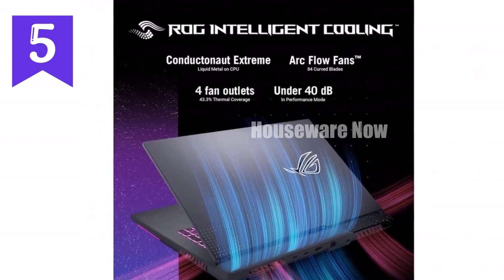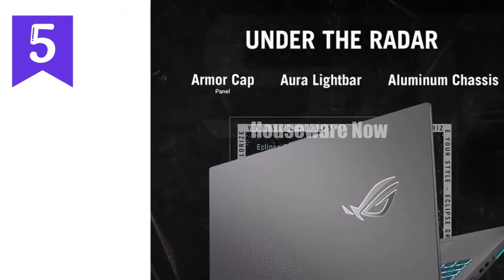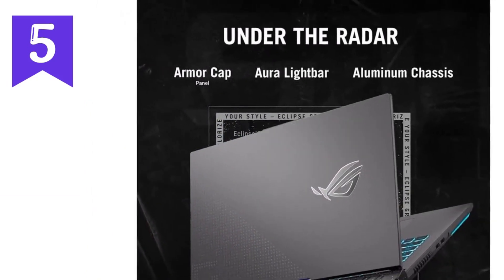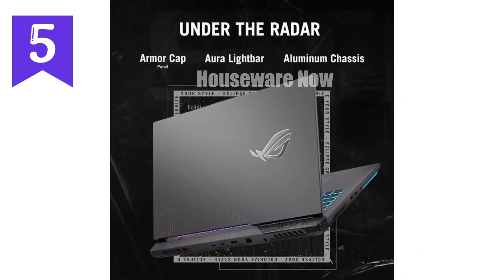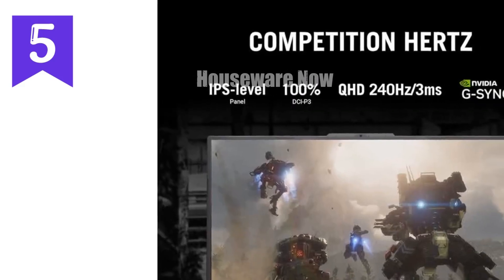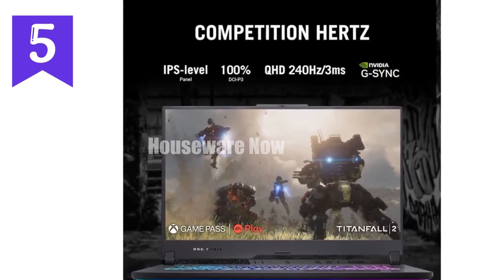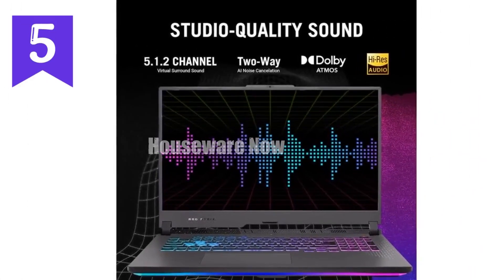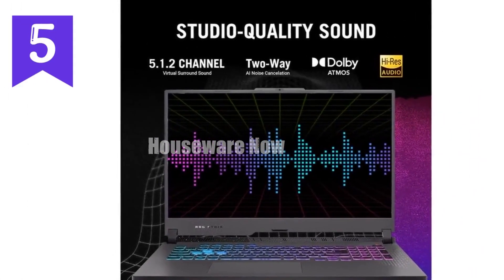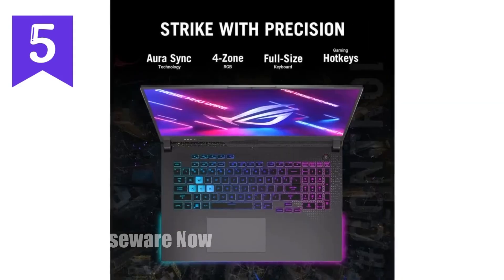In terms of memory and storage, the Strix G17 doesn't disappoint. With 16GB of DDR5-4800MHz RAM, multitasking is a breeze — you can have multiple applications running simultaneously without any lag. The 1TB PCIe 4.0 SSD ensures lightning-fast load times, whether you're booting up the system or loading into your favorite game. And let's be honest, we all hate waiting, so this SSD is a definite win.